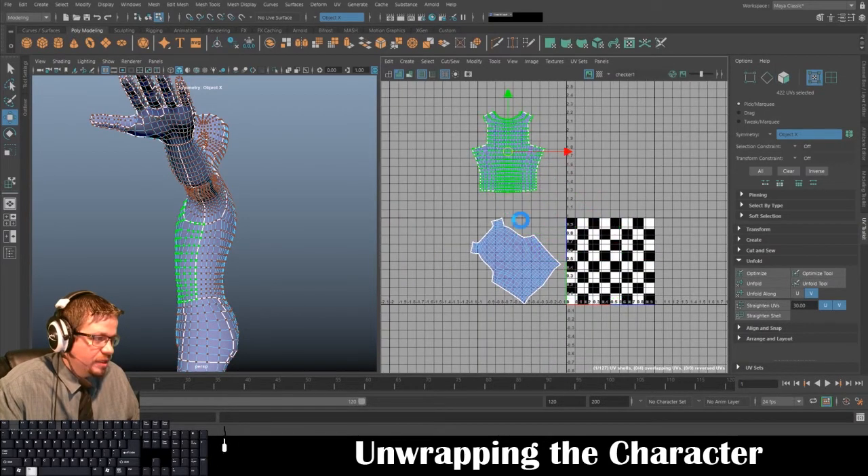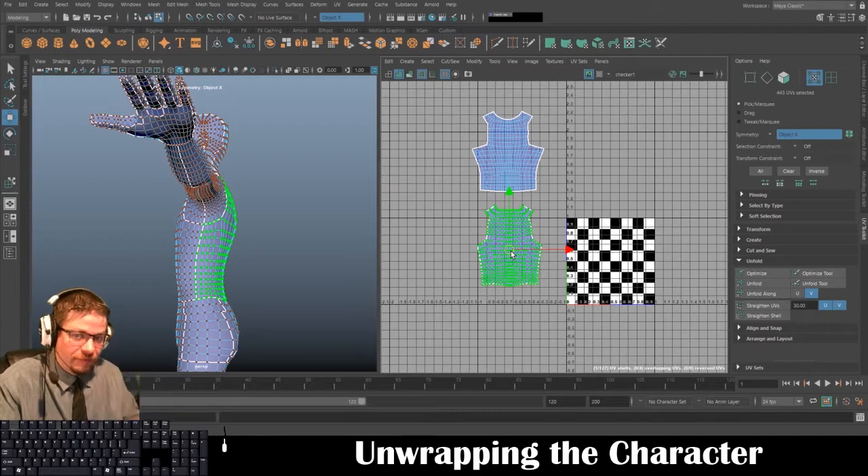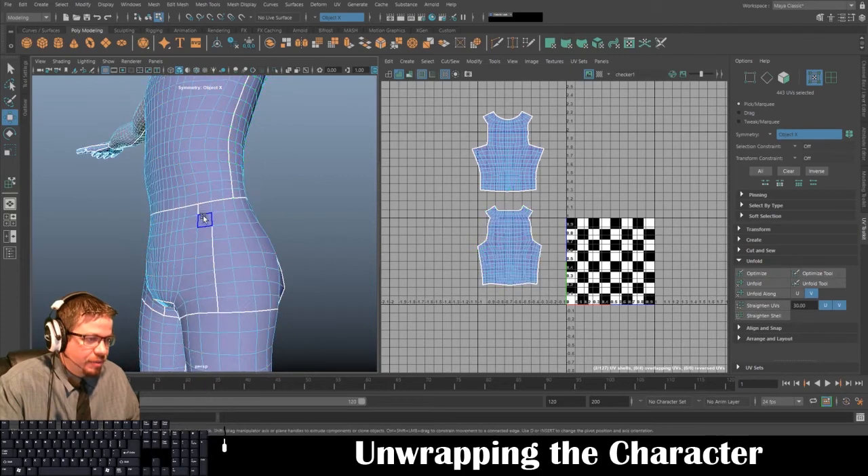I'm going to go to Cut and Cut, then Tools > Move UV Shell Tool, select one and unfold, then select the other — even though it looks nicely clean already it could probably use improvement. Click Unfold and there we go. In the past you actually had to unfold these by hand without the Unfold button, which was a pain.